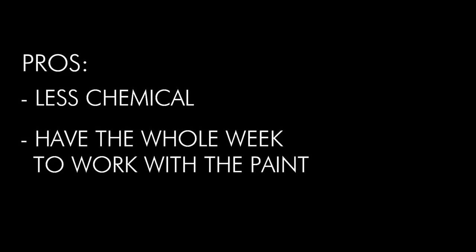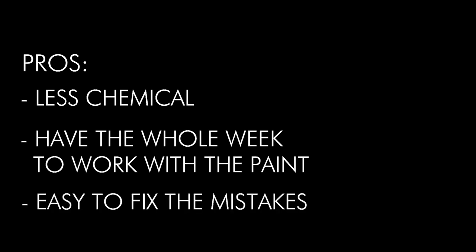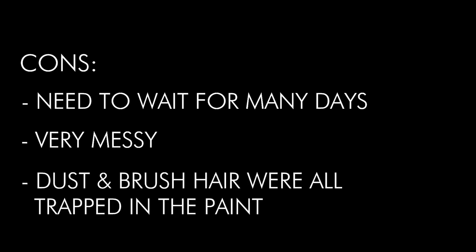The pros of oil paints are: less chemicals, you have the whole week to work with the paint, and it's easy to fix mistakes. The cons are: you need to wait many days for it to dry, it's very messy, and dust and hair can get trapped in the paint.